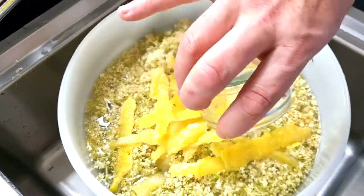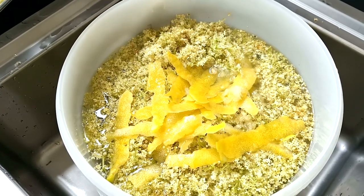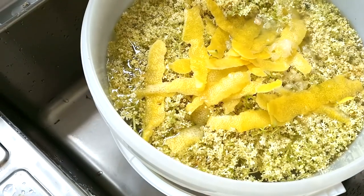Now it's time to add the white wine vinegar. Basically, the lemons, lemon juice, lemon peel, and white wine vinegar are all there just to add some acidity, and it'll help get that fermentation kicking off.